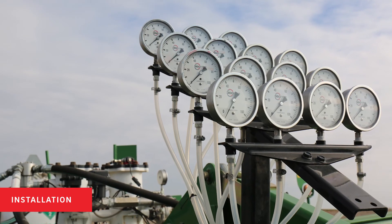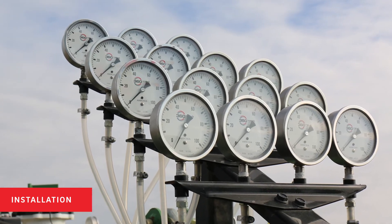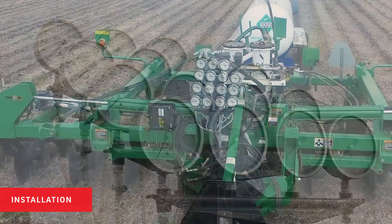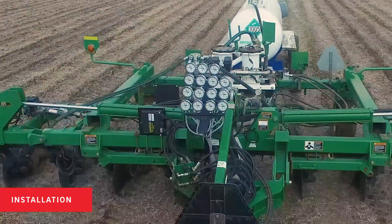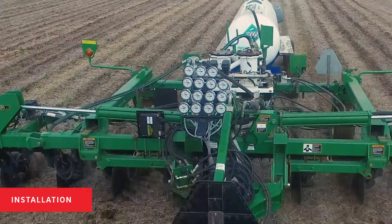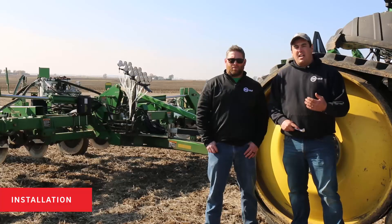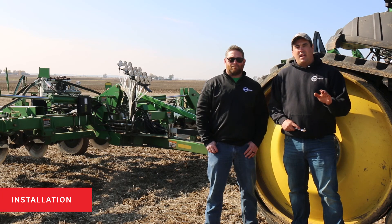The gauge tree is an optional component on a 360 Equiflow system, but it is highly recommended by our engineering department. The 360 gauge tree that joins the Equiflow system on a toolbar gives the operator full view of what is happening at each row on the toolbar. It's a useful tool to allow the operator to visually see that everything is functioning right, or if a certain row needs attention.